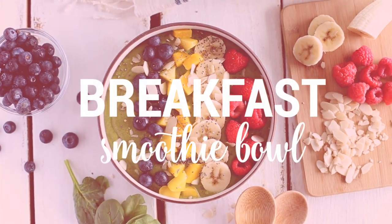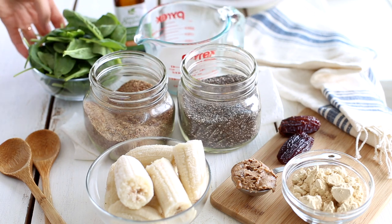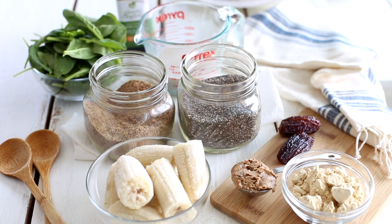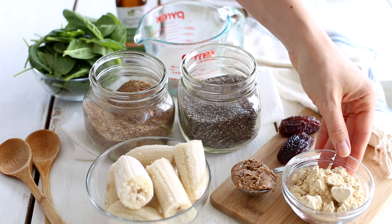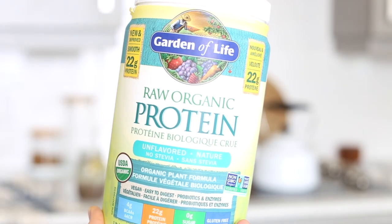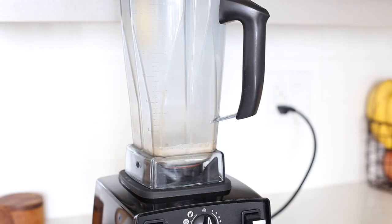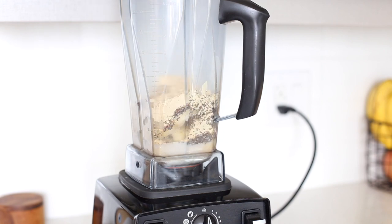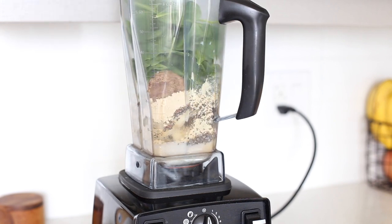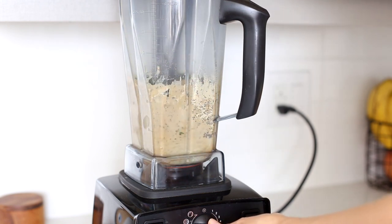For breakfast I'm making a green power smoothie bowl. To make it I use two frozen bananas, some flaxseed, chia seeds, one cup of spinach, vanilla, almond milk, one or two dates, almond butter and a scoop of vegan protein powder. The one that I'm using is from Garden of Life. A lot of you recommended it in one of my previous videos and you guys were right — it definitely tastes much better than some other protein powders. I combine all of the ingredients in my blender starting with the liquids and blend until smooth. For my smoothie bowls I like the consistency to be something in between a smoothie and a banana ice cream, but you can play around with the consistency by adding more or less almond milk.